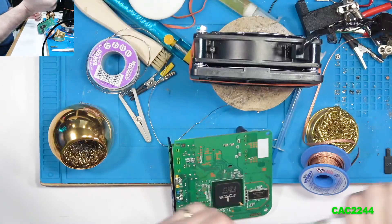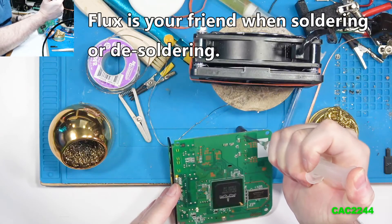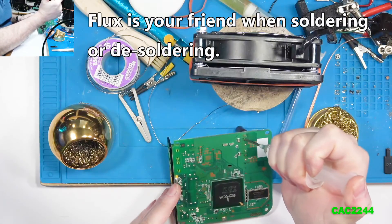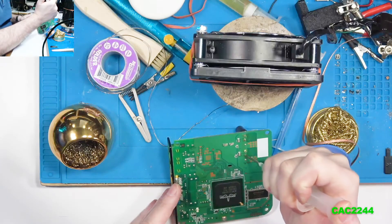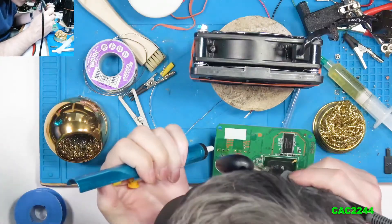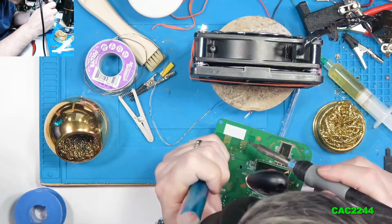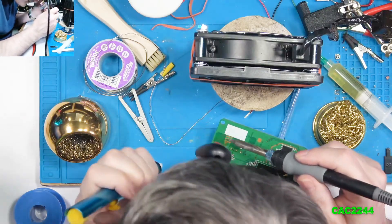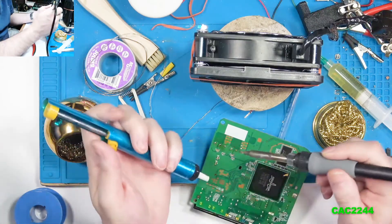To remove them, you're going to desolder the four caps. I used my Hakko soldering iron. I also tried using the little plastic sucker thing that you buy for $10 — it didn't work. It's a five-minute job to desolder this thing, but it took me two hours. I just couldn't do it.